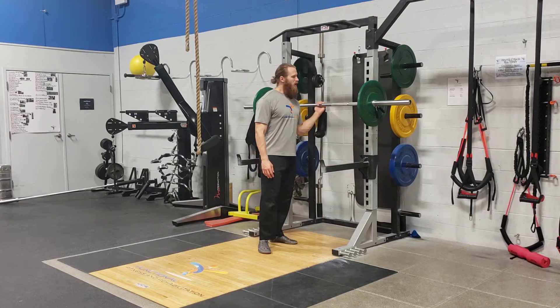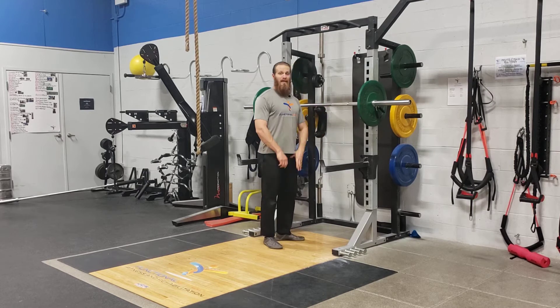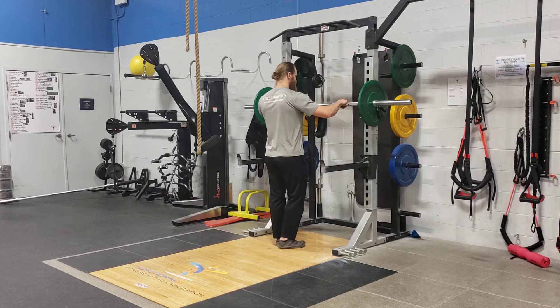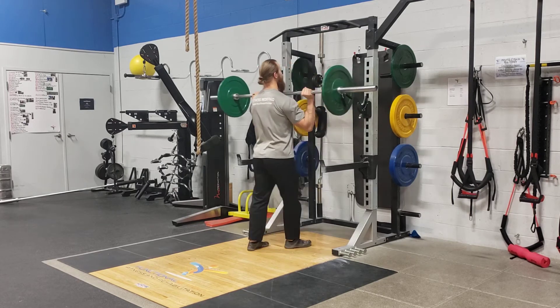For a barbell overhead press, we're gonna set up your barbell so you can pick it up about shoulder width apart. If you have to get it from the ground, you have to clean it up into a rack position. But ideally in a squat rack, you're gonna get to the bar, elbows underneath right by your collarbone with the bar, and back up.